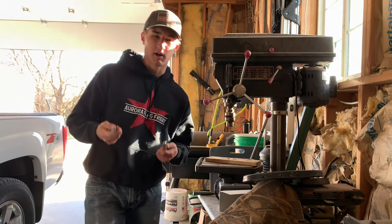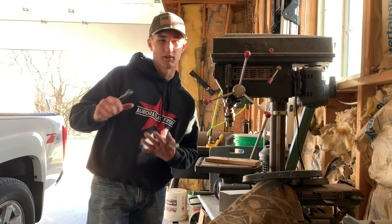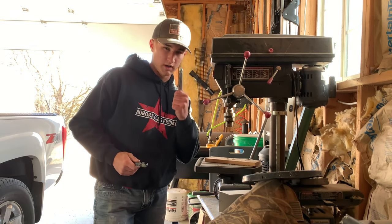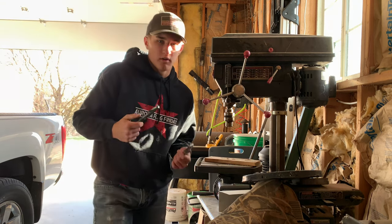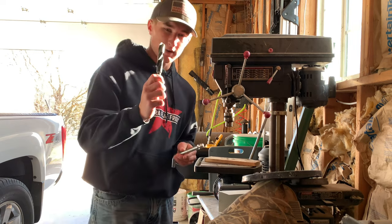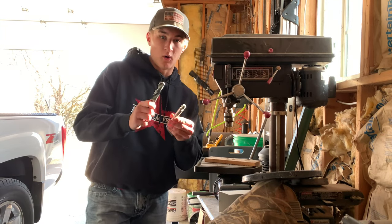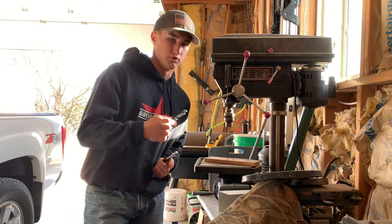I should mention this hitch receiver is going to be sold on Facebook Marketplace to anyone who wants to buy it. Before you drill your hole, you're going to want to know what hitch pin you'll use, then find a bit that's about the same size — or just a hair bigger — than your actual hitch pin. Do this so that you know your hitch pin will fit into the hole you drill.